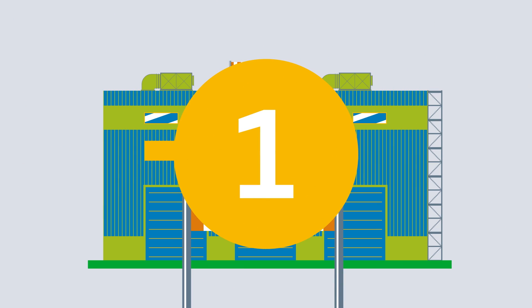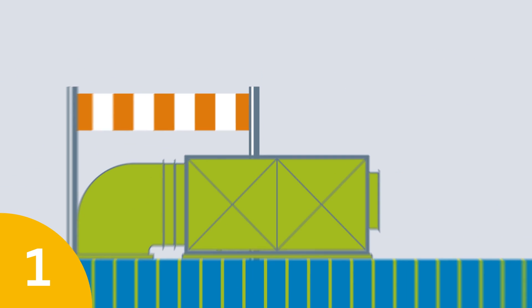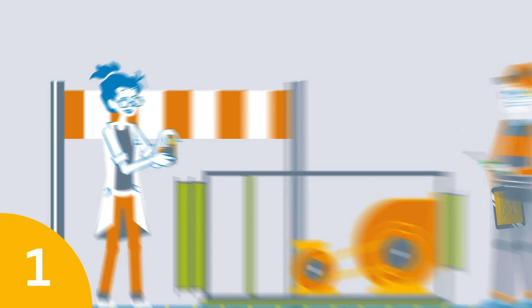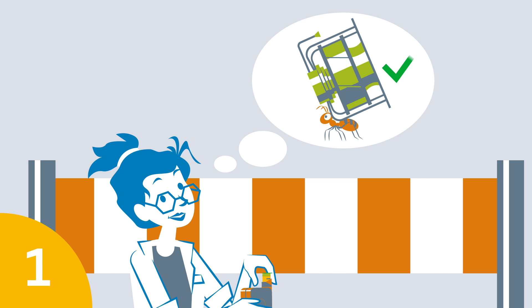Point one: inspect the construction site in person, because you should always know the conditions on the ground. After all, you don't just have to remove the old fan — you also have to make sure the new device will fit, and transportation into the building must also run smoothly.